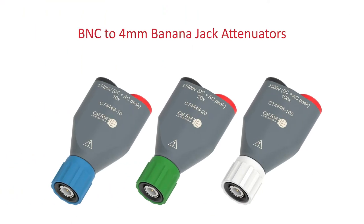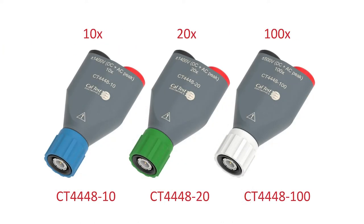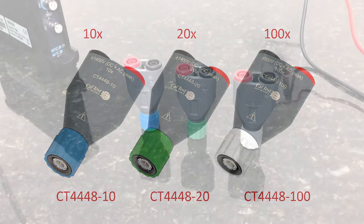This is the new CalTest Electronics B&C attenuator, model CT4448, and it comes in three attenuation sizes. Here is Tony Schmidt, our Director of Product Development, to tell us about this new product.